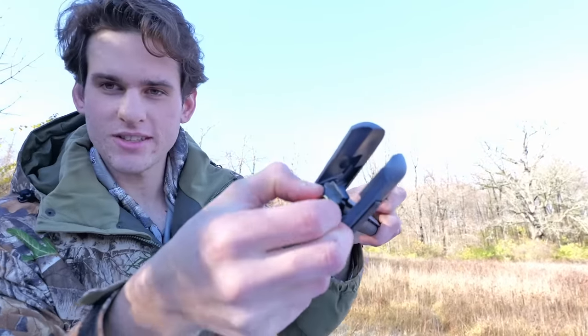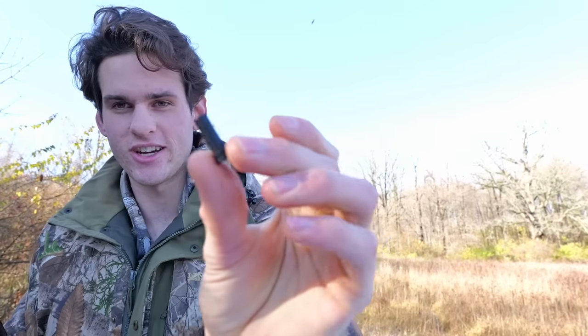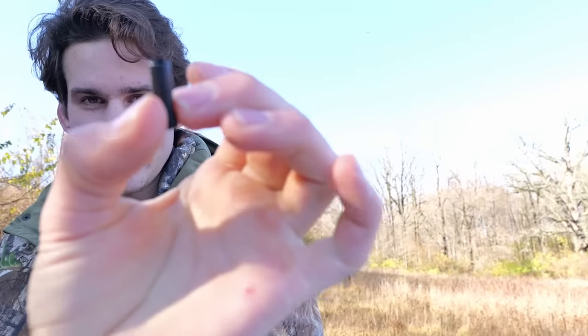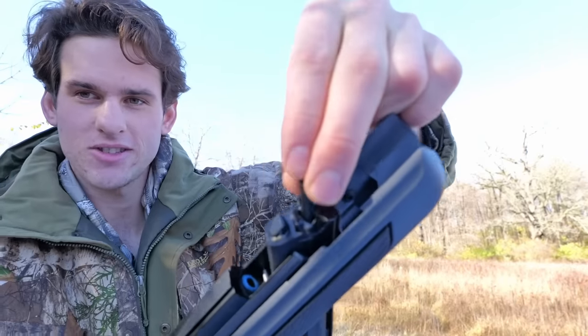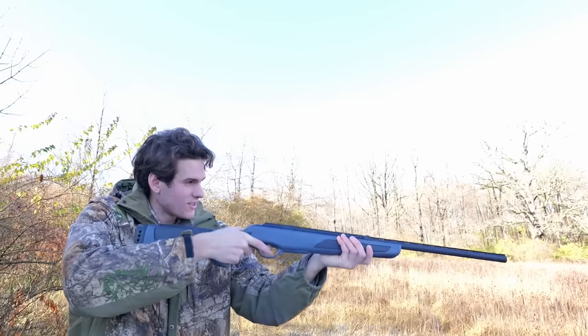I'm going to break the barrel. It comes with a little insert right here — that's the pellet insert so you can shoot pellets. I want to take that out. These are the shotgun shells — these tiny little shotgun things filled with nine shot. You just load them in the barrel like that.